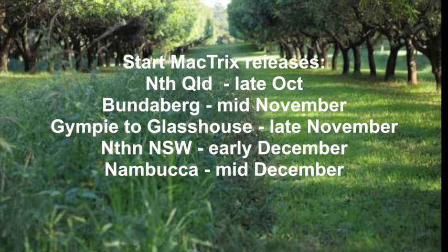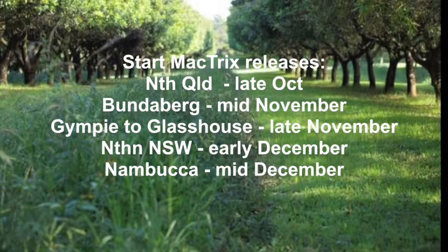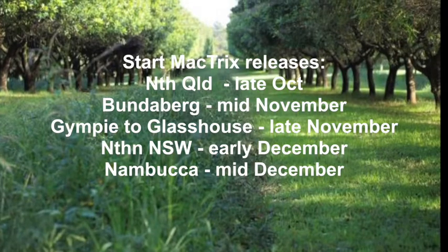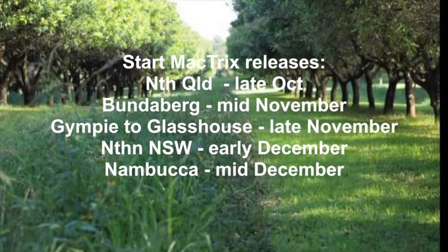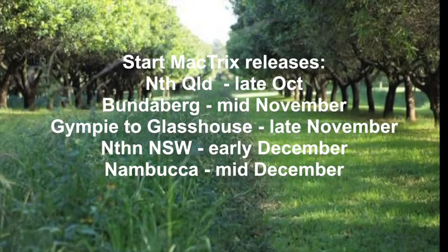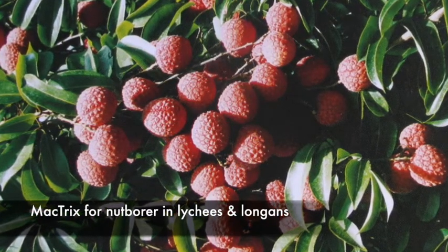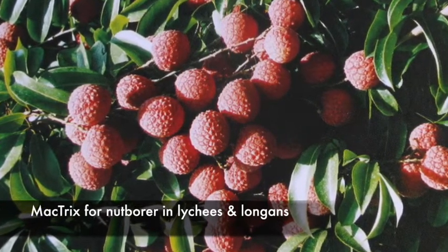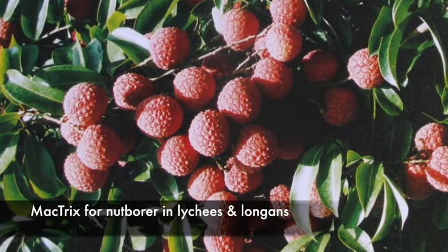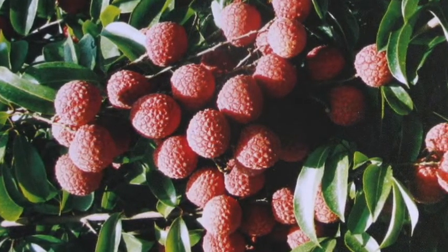Mactrix releases should start at various times depending on location — from late October in North Queensland right down to mid-December at Nambucca Heads. Macadamia nut borer is also a serious pest of lychees and longans, and Mactrix works just as well in these crops, so talk to us about a release rate and program suitable for your farm.